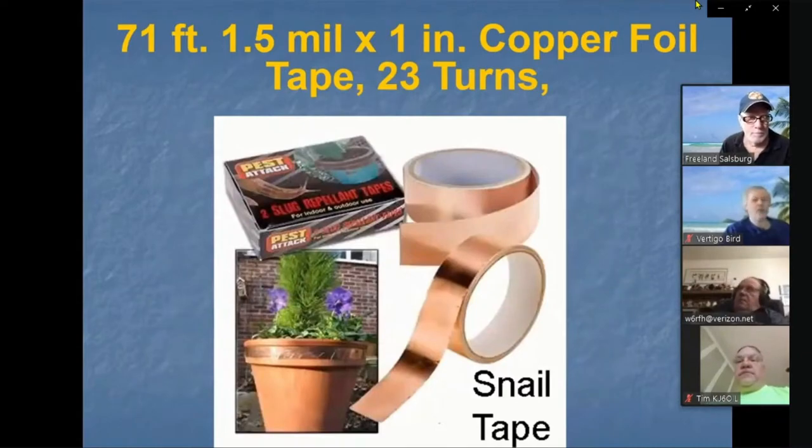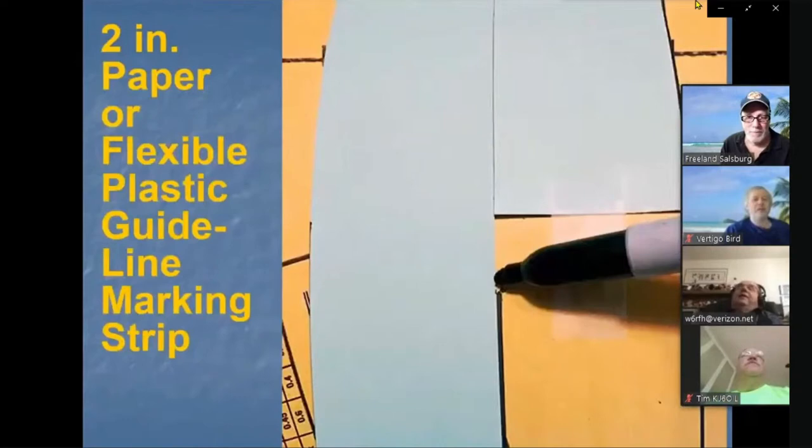In the plant department they also sell this copper tape as snail tape — you can see it around planters to deter slugs. They won't cross the copper because it acts like a battery or something. And by the way, that copper tape is only one-fifth the cost of the copper tubing. So whatever you'd spend on copper tubing for a loading coil, you can do it for one-fifth the cost with copper tape on the cardboard tube.